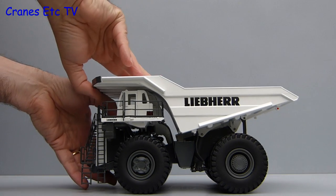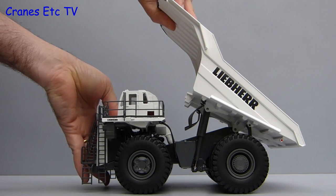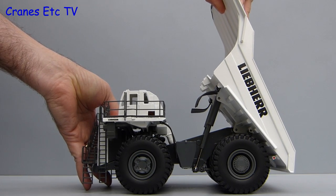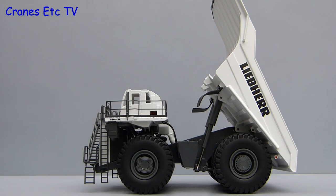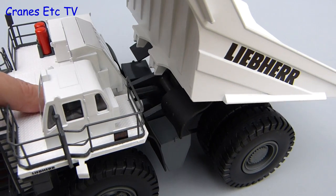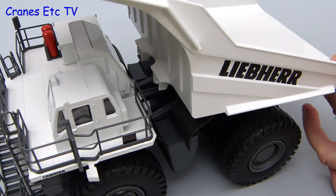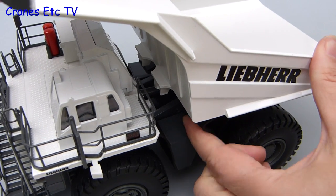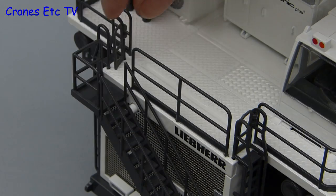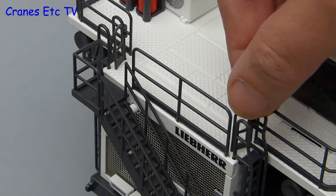The next feature to test is the tipping mechanism. It is controlled by a pair of big two stage cylinders and they are very stiff. With the tipper up you can have a look underneath and to close it the cylinders are equally stiff. The only thing you have to watch for is that the mud flaps don't get caught as you lower the body. At the other end of the scale are small features and the metal handrails have two opening gates.